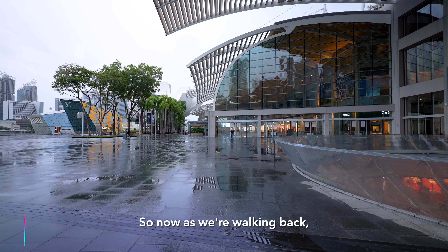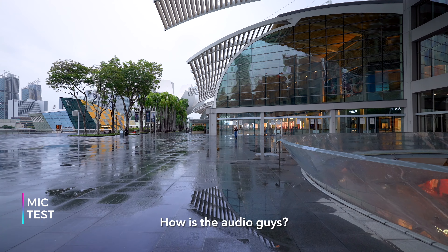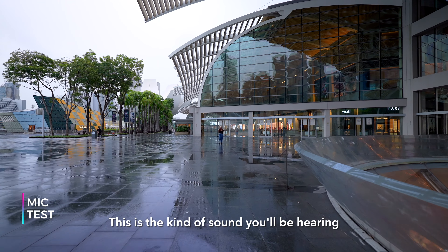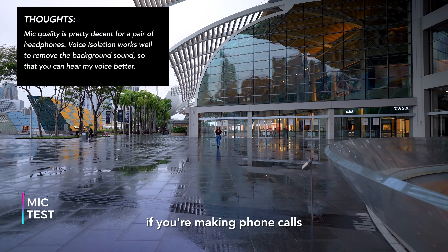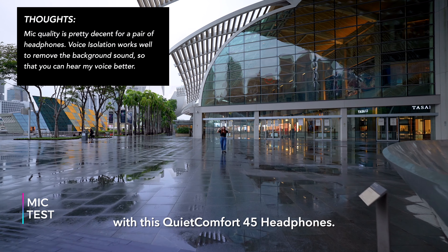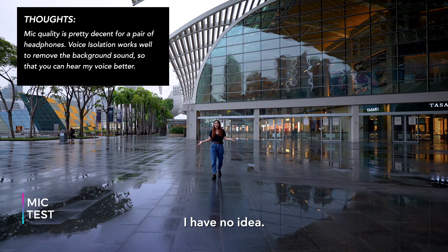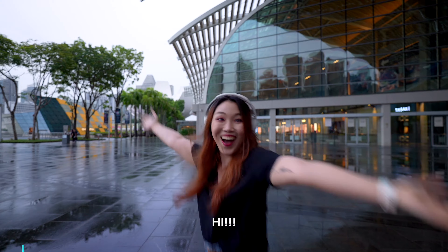So now as we're walking back, we're going to do a mic test. How is the audio, guys? Is the mic good? This is the kind of sound you'll be hearing if you're making phone calls with these headphones. Let me know how it sounds. I'll be reviewing very, very soon. Bye.